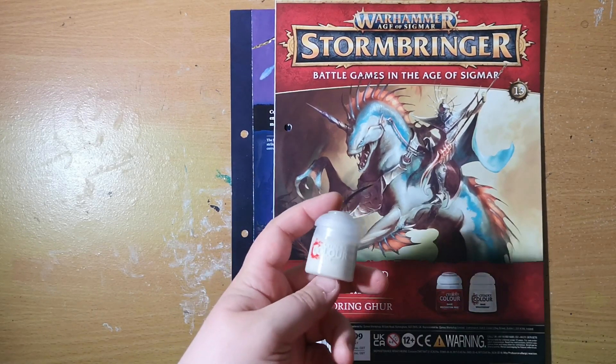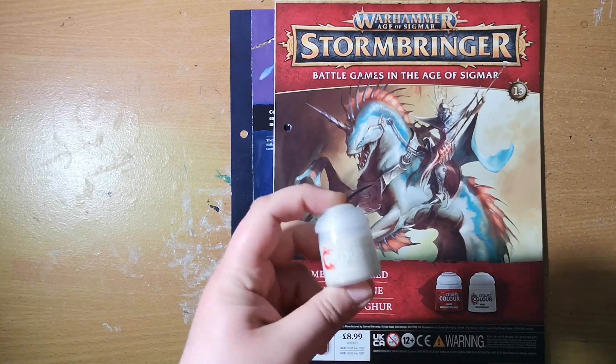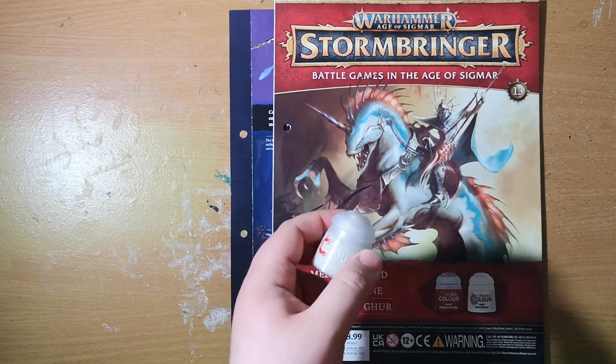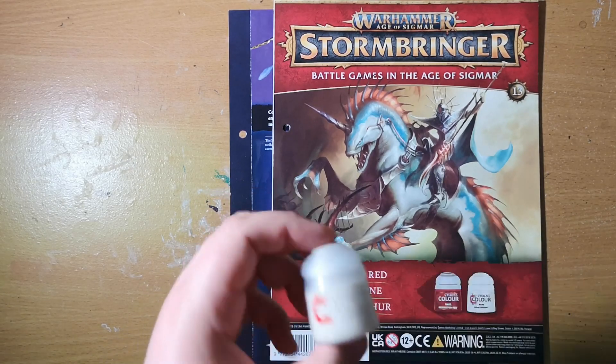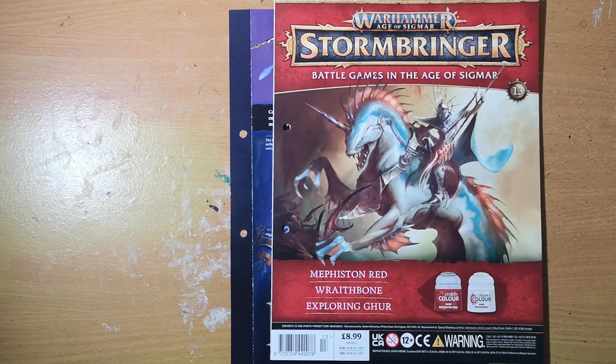The other color we get is Wraithbone. Wraithbone I do use a lot — it's a very good ivory color, perfect for skulls, perfect for that skull on the back of the Swamp Caller Shaman, and some of the other skulls dotted around on bases. Very handy to have, especially for things like tabards that the Stormcast Eternals have.